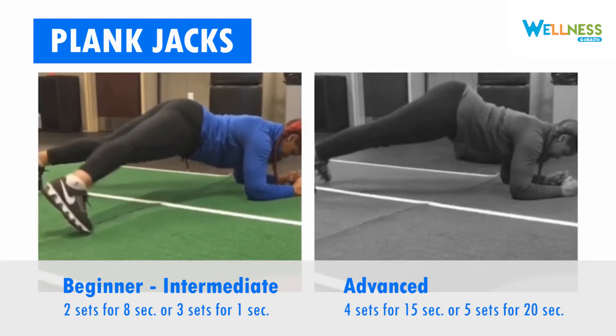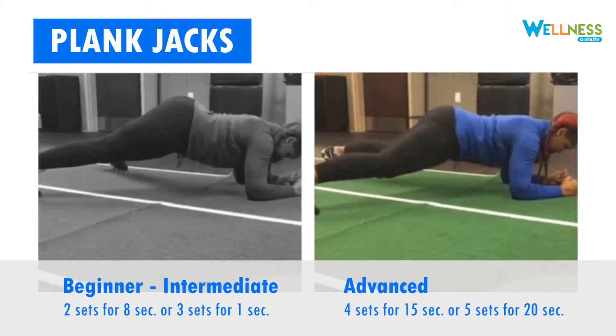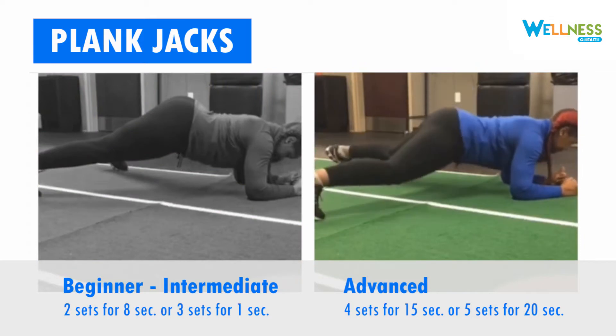When performing a plank jack, start in a plank position. Step from side to side with each leg. To make this move more advanced, jump like a jumping jack.